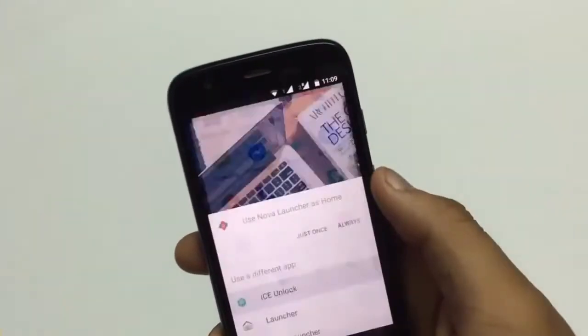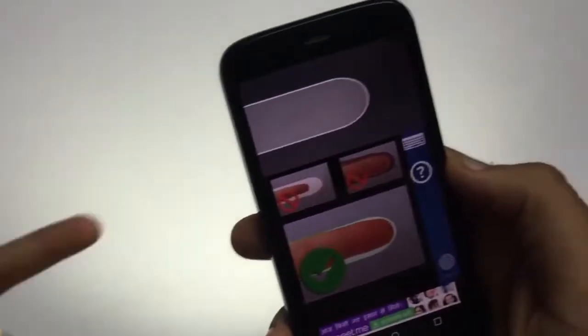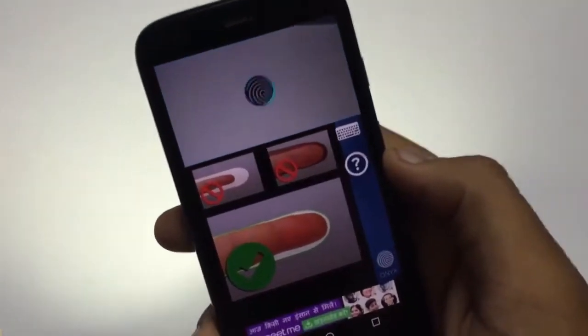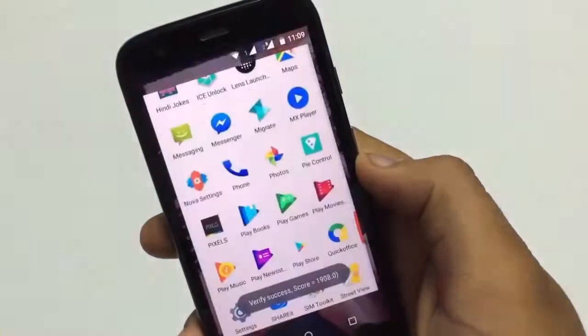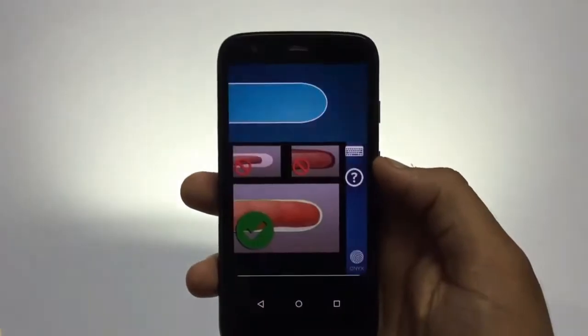It is not a launcher but will ask for access over your launcher, so enable it. I scanned my middle finger but got 'match not found' because I had already set my forefinger, which is the correct finger. After scanning the right finger it will be unlocked. The process is mostly accurate but takes a little bit of time to unlock.